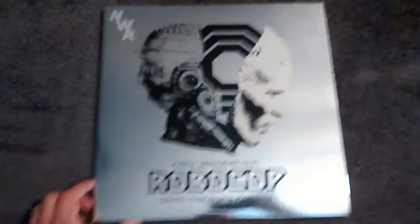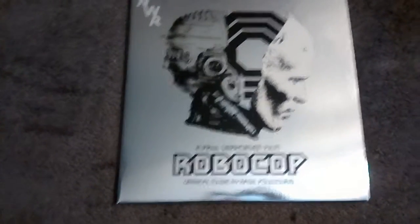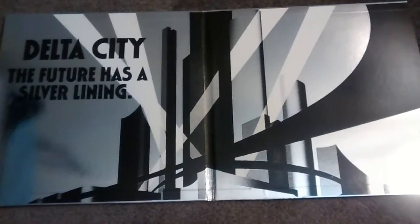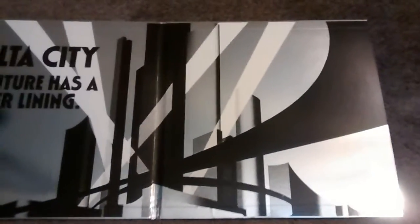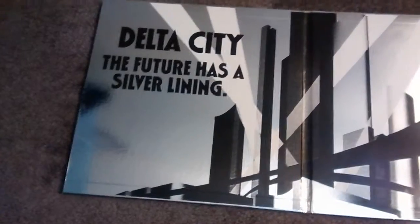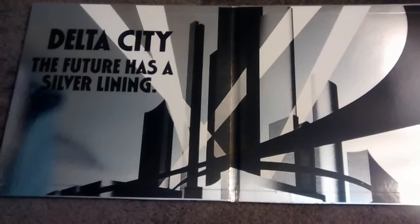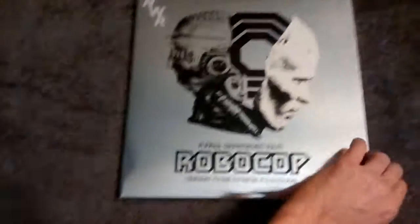My real disappointment came with the gatefold. I was expecting something at least on par with the cover, and I did not get that. No cool artwork, no Clarence or even Ronnie Cox, or any of the other bad guys — nothing at all what I expected. And even the vinyl itself is just gray. The pressing is just gray. It is a 2LP set, but yeah, it's a little plain, a little dull, a little disappointing — especially for something as well-known and well-received as RoboCop. I expected something better.